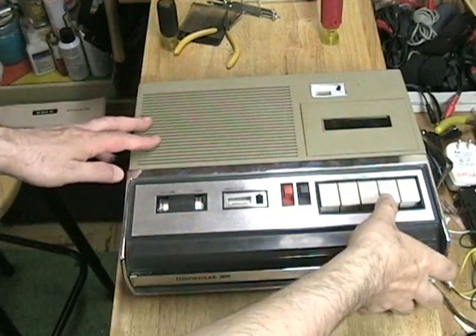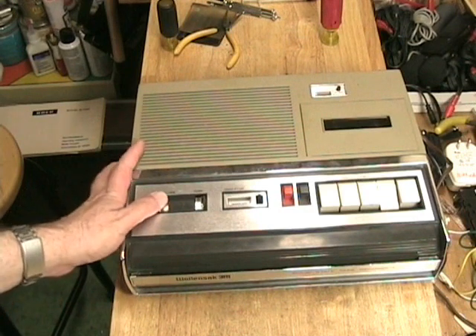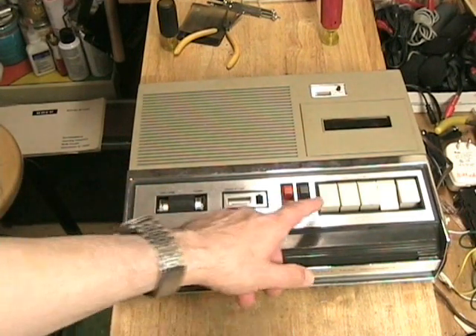The tape is rewound and loaded in the machine. Here we go. Testing one through five — testing one through five. This is a test of the Wallensack using the automatic level control. One through ten. She sells seashells by the seashore. Notice the tape hiss. Then we hear the Bell & Howell recording: Testing one through five — testing one through five. Testing the solid state cassette recorder made by Bell & Howell. One through ten. She sells seashells by the seashore. Notice the tape hiss on this.